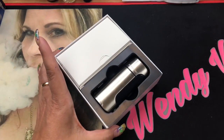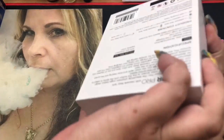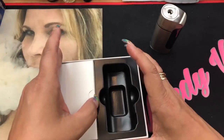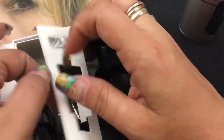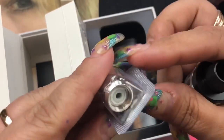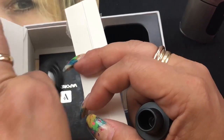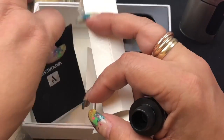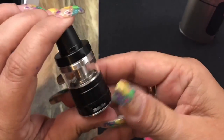Once you open it up, you get the mod — the Armor Pro — and in the other side you're actually going to be getting the tank. You're going to get a spare glass. There's the tank. It comes with an extra coil — this is the ceramic coil, called the GT Cell 2 coil, good from 35 to 40 watts. It also comes with your USB charging and firmware upgrade cable, your warranty card, and a user manual. This is actually the reviewer version so it doesn't have the manual in it.